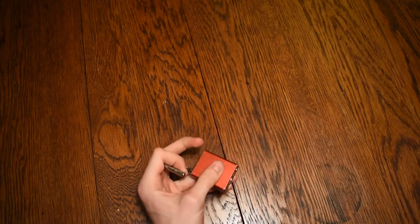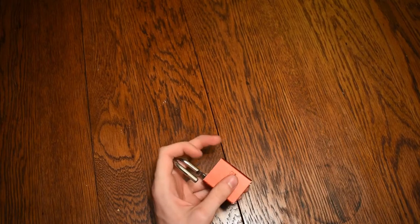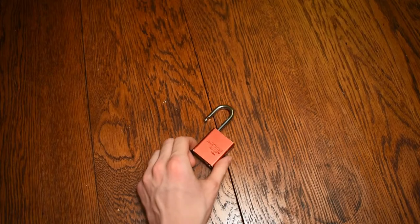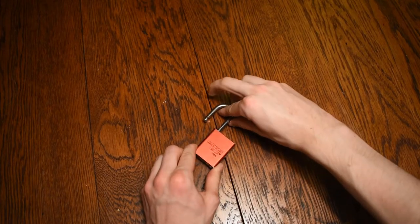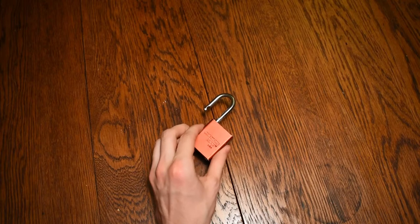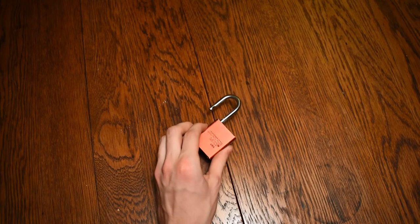So, as you can see, this lock is pretty strong, fairly well built, and can withstand quite a bit of pressure on the shackle. But when it comes face-to-face with a modified dinner fork, there is not much this lock can do to prevent any sort of fork attack.